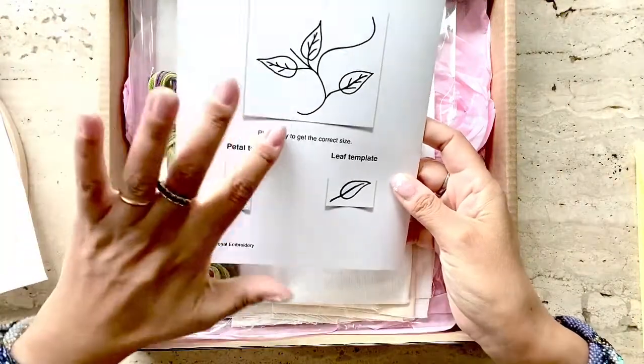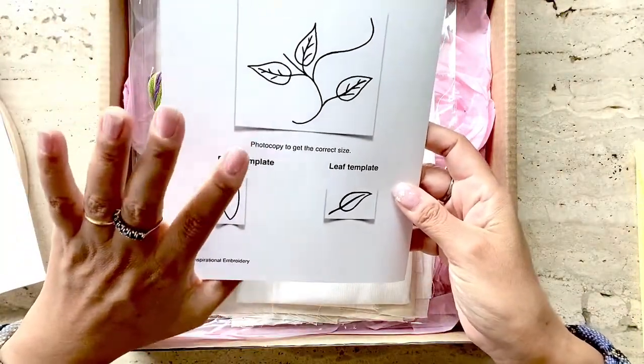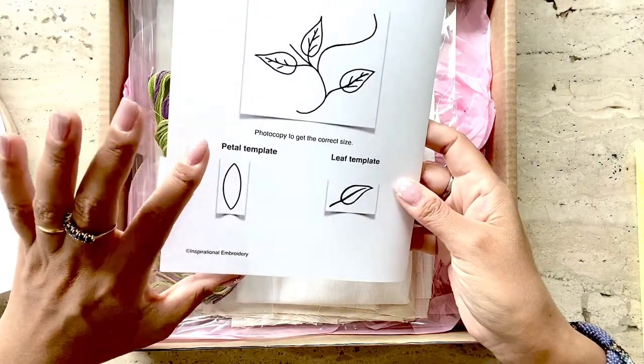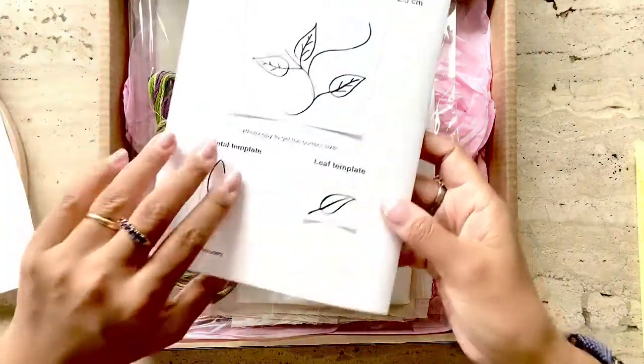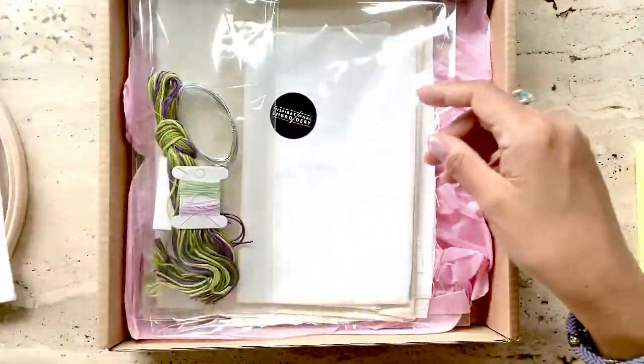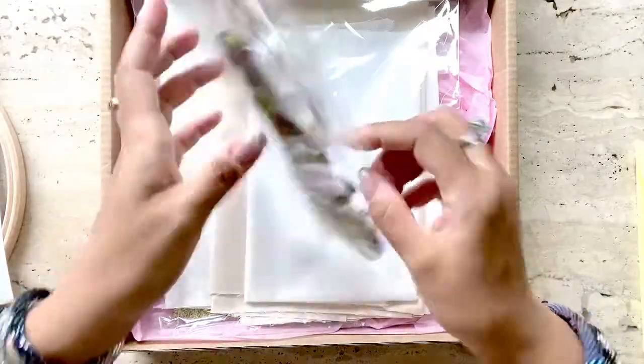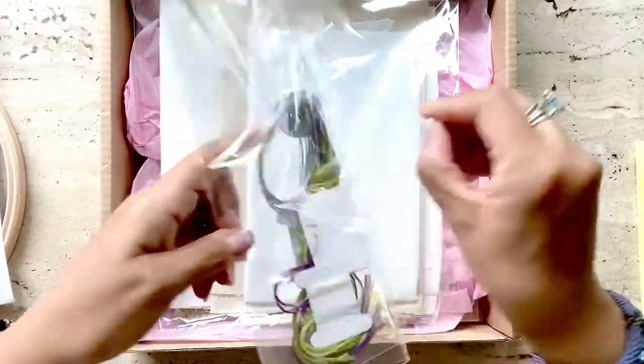At the back of the booklet, it includes a template of the flatwork — that means the leaves and the stem — and a template of the stumpwork, that I would need to photocopy and trace onto fabric. The kit also includes floss.